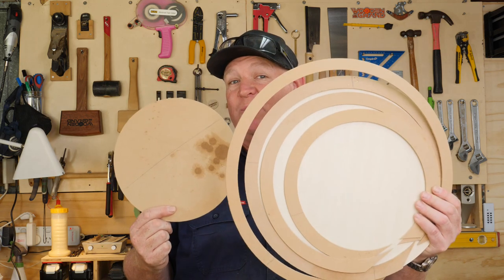Welcome to the very first Wouldn't It Be Grand offcuts videos — one of those short videos that you keep lying around because you're just not sure when it's going to become useful or handy to someone down the track. Over the next few months I've got a stack of projects that require me to cut a range of different sized circles out of wood.